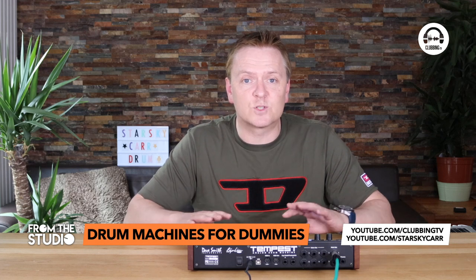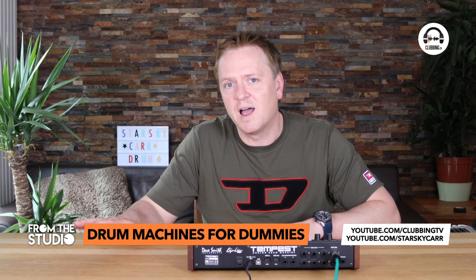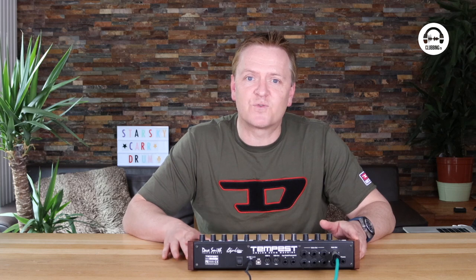There are loads of things to think about and we've only just touched the surface in this episode, but hopefully it gives you some understanding of the different things to look out for. You can watch this on Clubbing TV's YouTube channel on the From the Studio playlist — pop any questions or comments in there and I'll answer them. If you're really into drum machines and synths, check out my YouTube channel too — I've done an in-depth comparison of the Tempest and the Analog Rhythm and some demos with the IK Multimedia as well. I'll see you in the next episode of From the Studio.